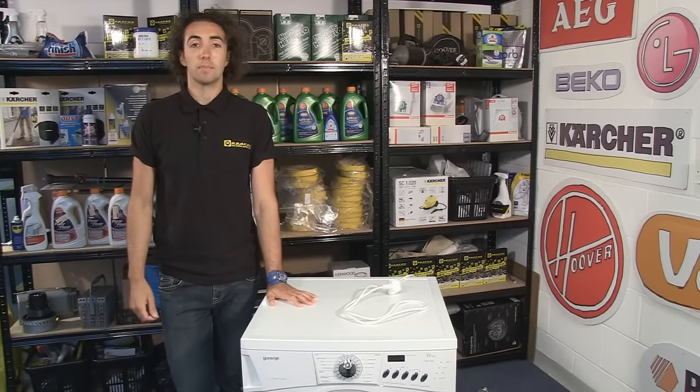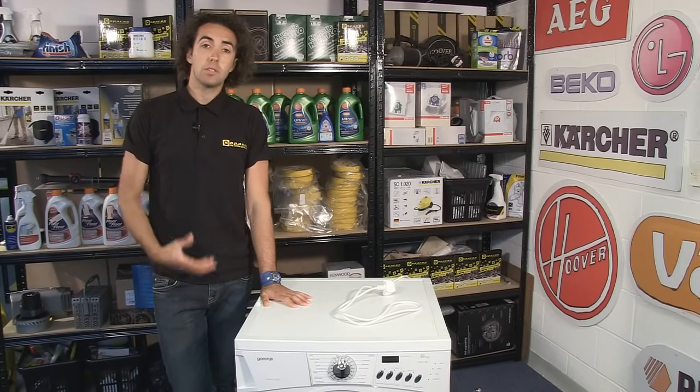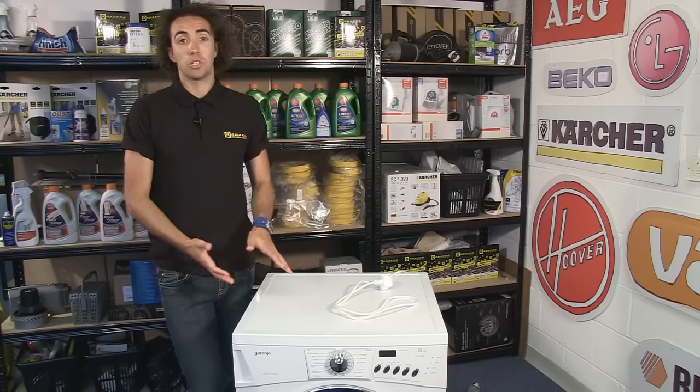Hi, I'm Josh from eSpares and in this video I'm going to be helping you to diagnose motor problems in your washing machine.